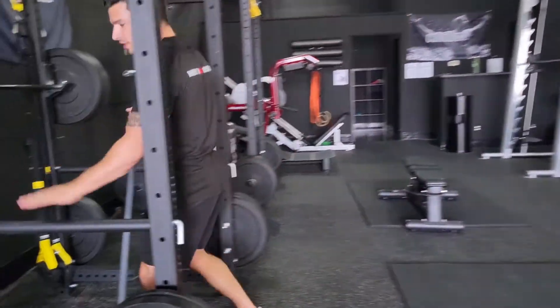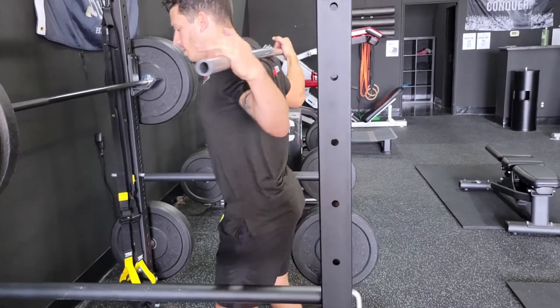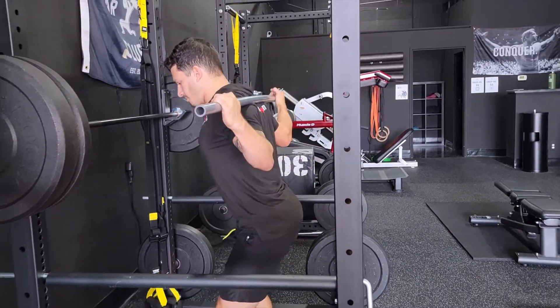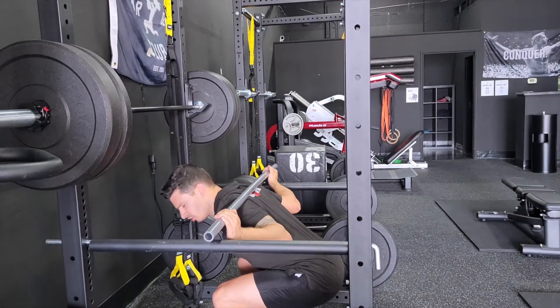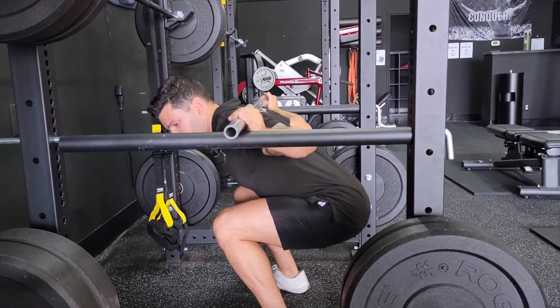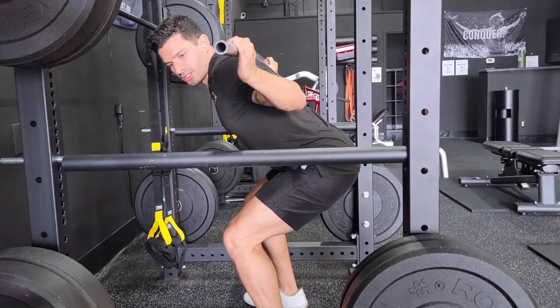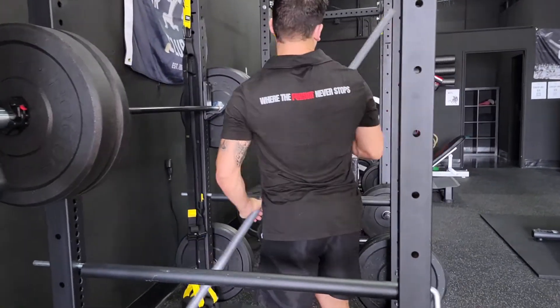I already set these for my height. What we're gonna do is take an empty barbell, or a PVC pipe, get into your squat position, and go down to whatever depth you're training at. So if you're going parallel or so, it should be right around here. We want to be a couple inches below the bottom of the barbell when we're at the bottom position.